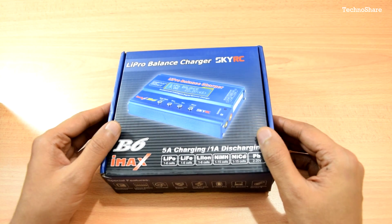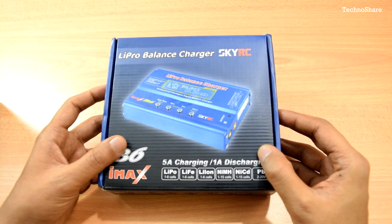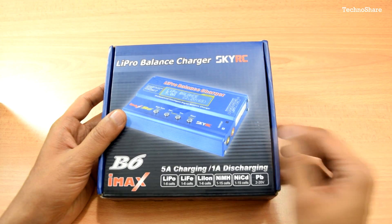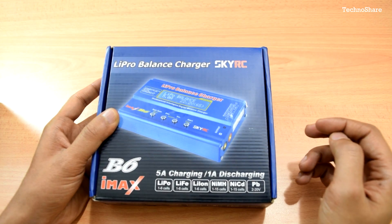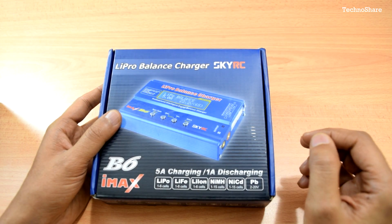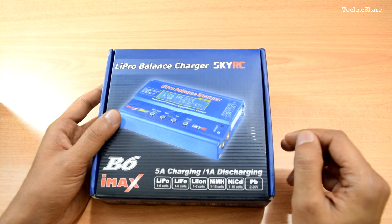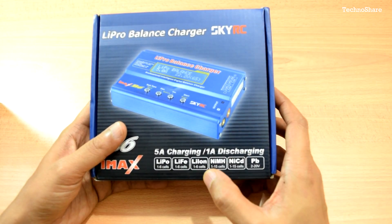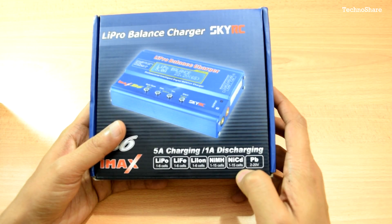Today I'm going to do an unboxing and a full review of the SkyRC iMax B6 balanced charger. This is a 50-watt balanced charger with a max current of up to 5 amps, and it's mostly used for charging LiPo batteries used in radio-controlled helis or toys, but it also charges other battery types such as lithium iron phosphate, lithium-ion, nickel metal hydride, and nickel cadmium.